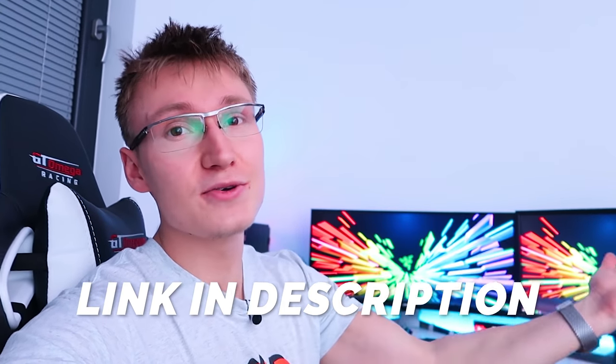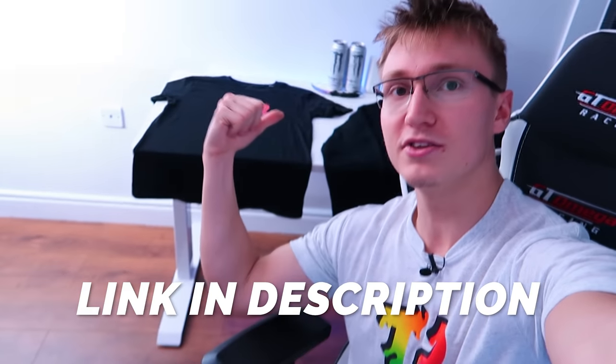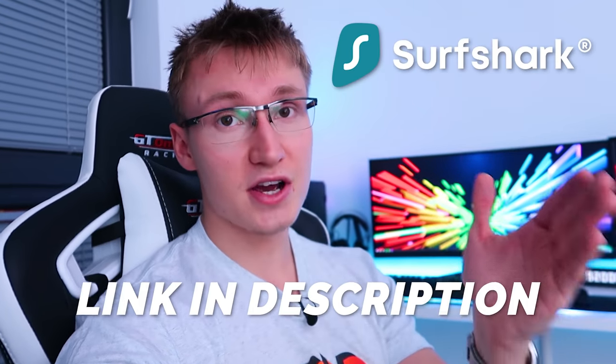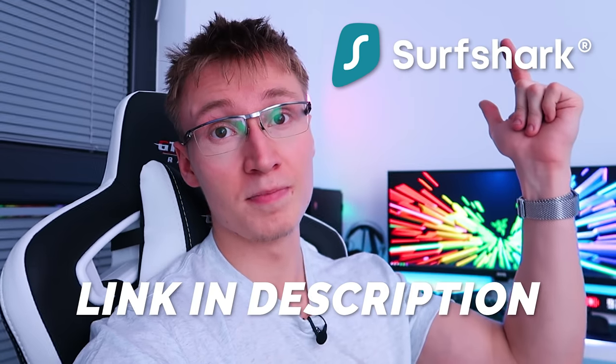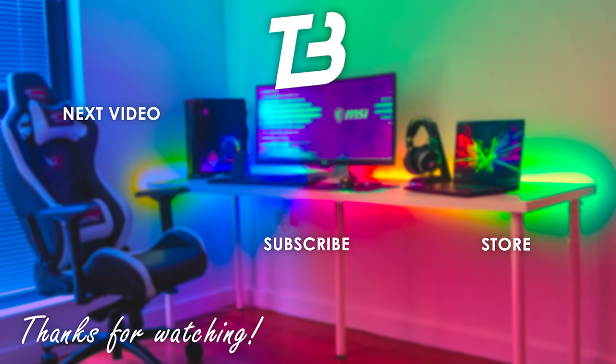Apart from that, thank you all so much for watching. Links are in the description below to where you can buy anything featured in today's video, including the brand new merch I'm wearing. If you want to support the channel, go ahead and pick up some merch. Once again, massive thank you to Surfshark VPN for sponsoring today's video — their link is at the very top of the video description. Thanks for watching, hope to see you in another video soon. Goodbye!